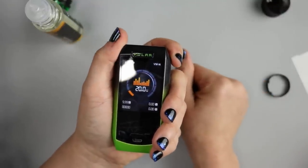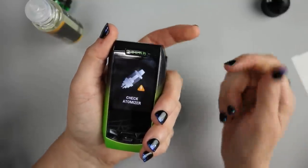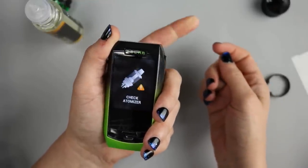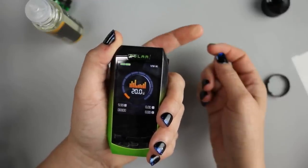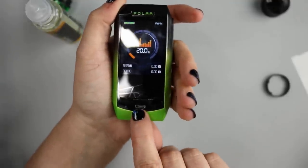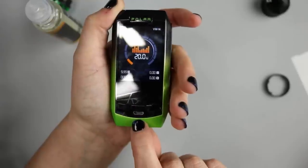Three clicks to lock the device. You'll see a little lock icon, and when you try to fire it, if there's an atomizer, it'll tell you it's locked. Three clicks to unlock, and then the padlock will disappear. To go into the menu, you have a separate menu button right here above your micro USB charging port.